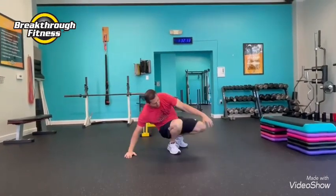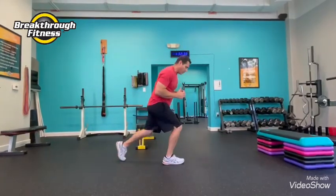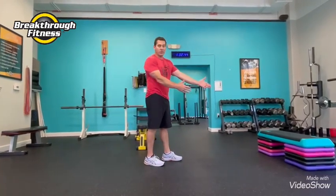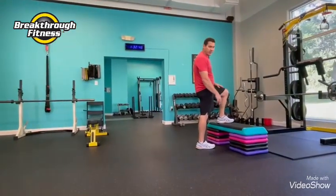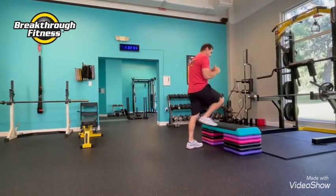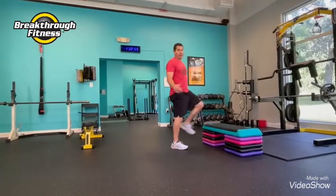Then we're going to be back up and go into a lunging pattern — step back, alternate your lunge. On the knees, we're going to do a step-up. If you have something at about 90 degrees, step up, back down. You can alternate, you can walk — however you've got to do those step-ups.